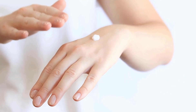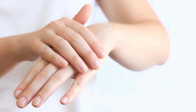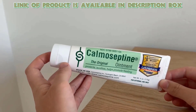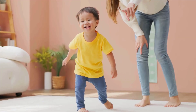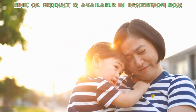Ointment tubes make it easy to apply soothing creams for heat rash. They help calm irritation, keep the rash protected, and promote fast healing. Calmoceptin Ointment Tube helps relieve heat rash by soothing irritation and reducing redness. It creates a protective barrier on the skin, keeping moisture in and irritants out, providing comfort to your child.